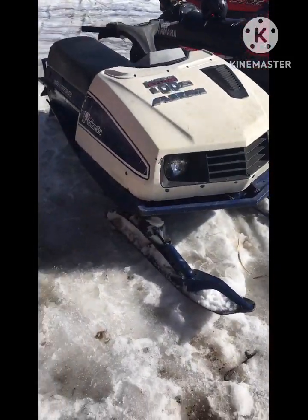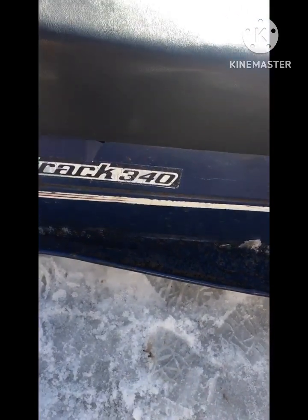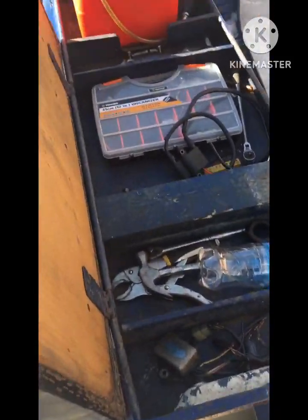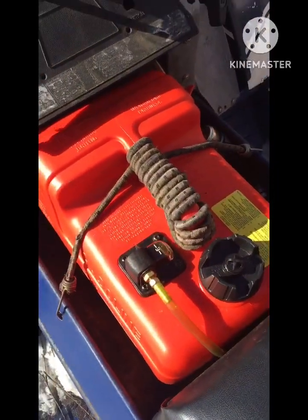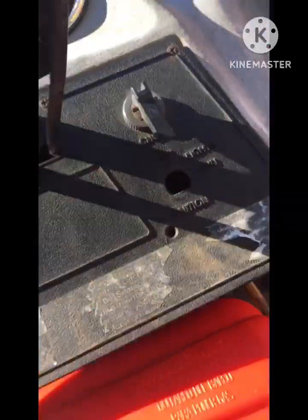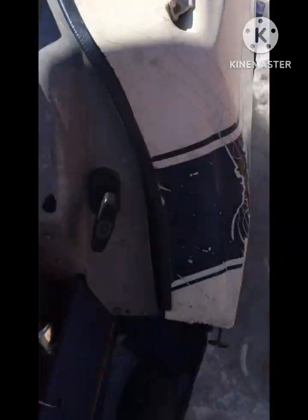This is my 1974 Polaris Electra. It's got 340 cc's and it's a wide track. It's pretty nice. It's got the hinge seat. Got all the tools in there in case this thing breaks down. We've got the totally stock gas tank. The lights don't work. I took the key out because that didn't do anything. But this thing runs pretty dang good.